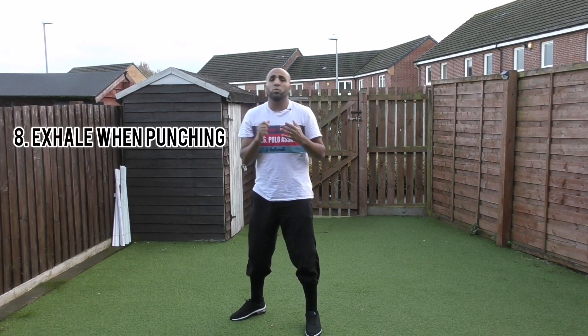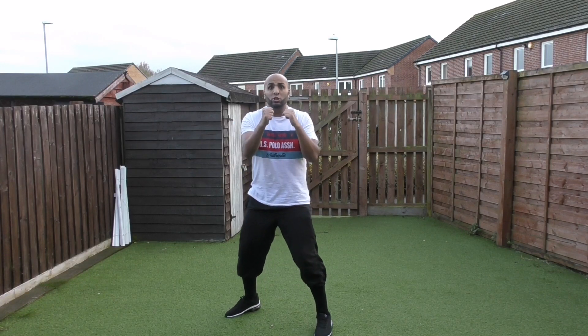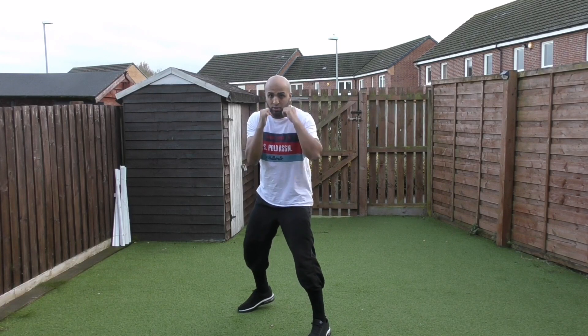Number eight: whenever you're punching, you should always be exhaling. If you're throwing punches and holding your breath, number one you'll tire yourself out quicker, and number two you can't breathe. You want to make sure you can breathe and exhale so you stay as loose as possible — whenever you throw a punch, breathe out.